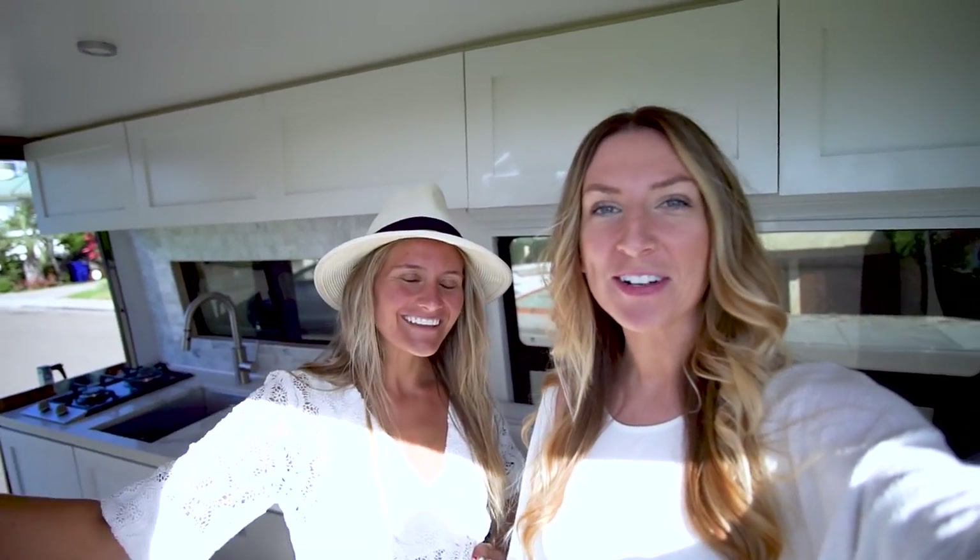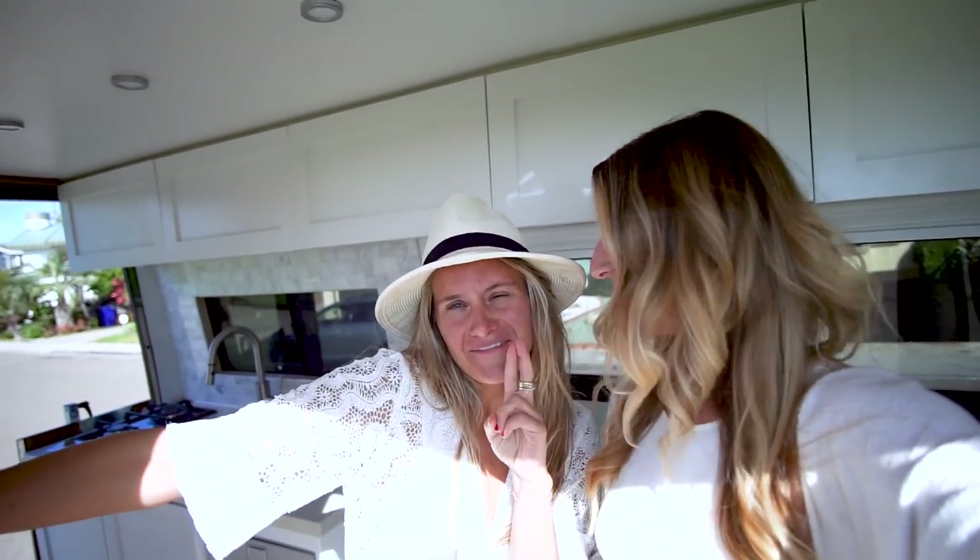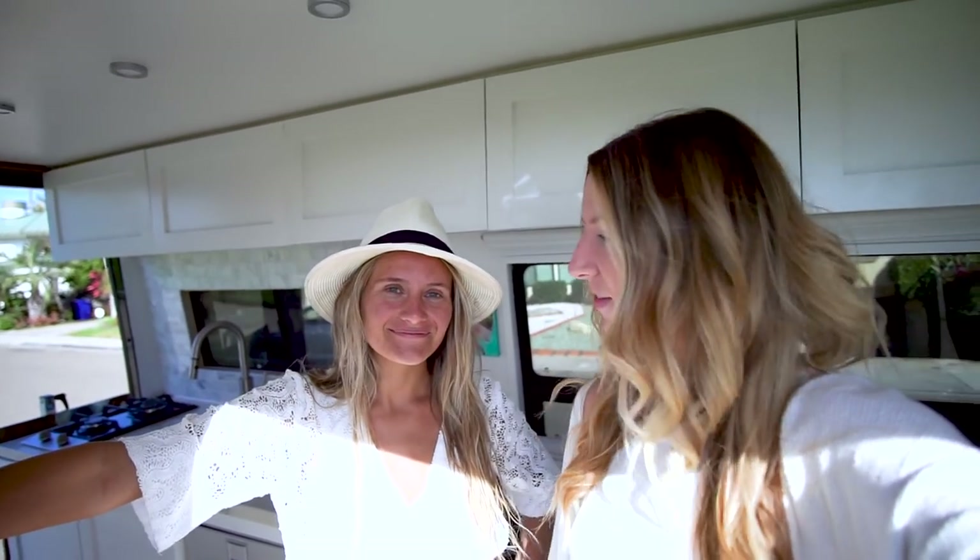Hey guys, it's Sarah from 40 Hours of Freedom and I'm here with Liz, Wild by the Mile, my BFF van friend. We're going to show you her van today, her Sprinter van, do a little tour and give you some tips for the ladies in vans out there.